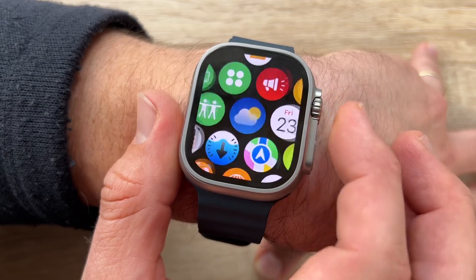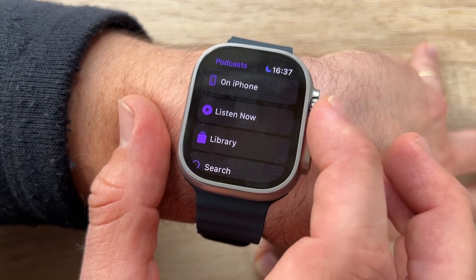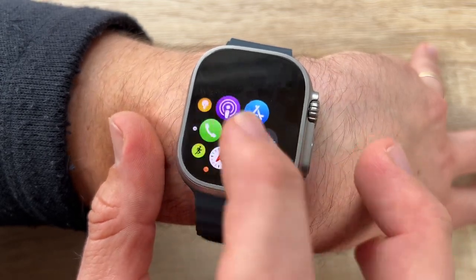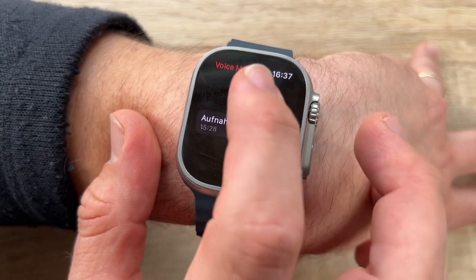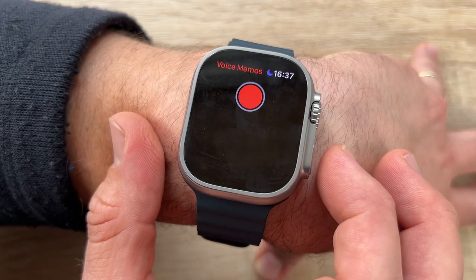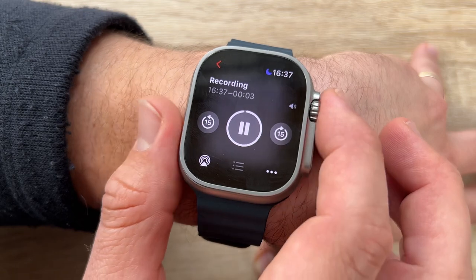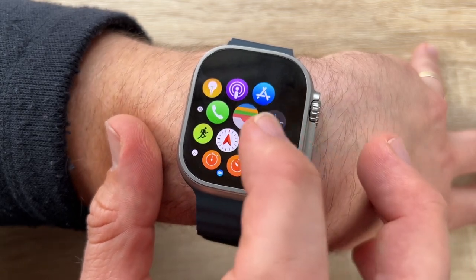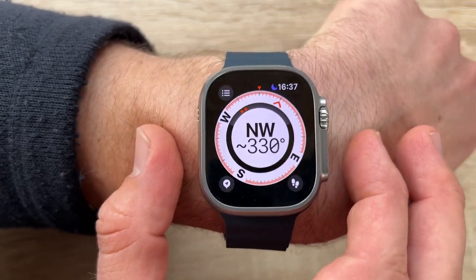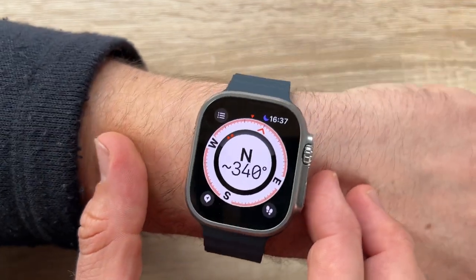We start with a classic compass dial along with a constantly updating digital view of our bearing and direction. We can zoom in by turning the digital crown to see more: the giant display shows elevation, incline, longitude, and latitude. Backtrack traces our steps to help us return to where we came from.